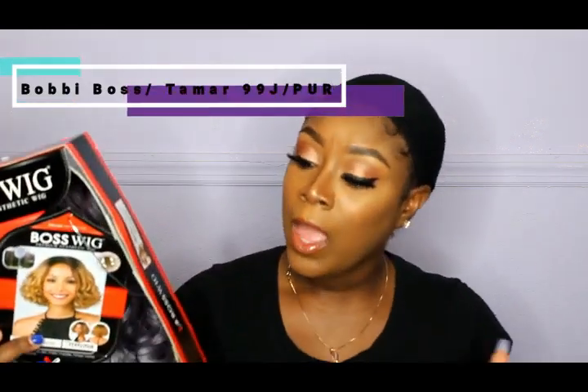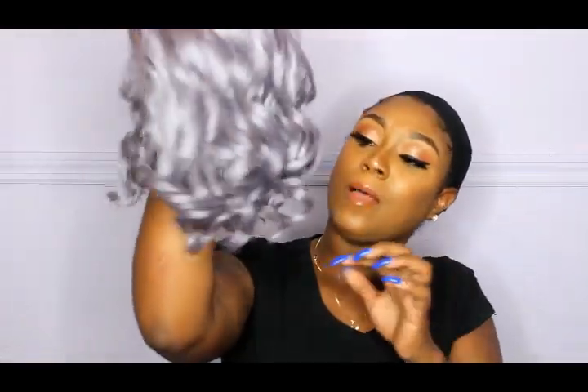This is a Boss Wig from Bobby Boss. It is a premium synthetic wig — y'all know me with the synthetics. It's in style M975, called Tamar — that's her name — and the color is 99J. I purchased this wig and I'm not sure of the exact price, but y'all already know it was affordable. I will leave everything down below. I bought it from Ebony Line.